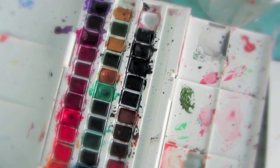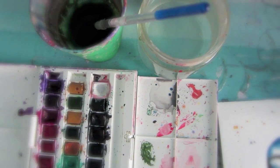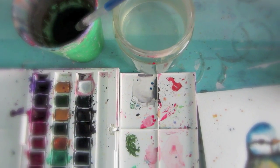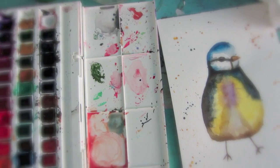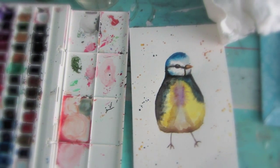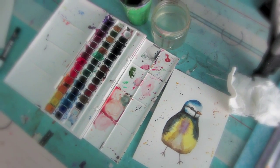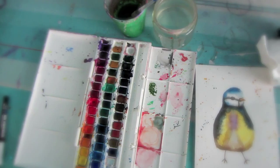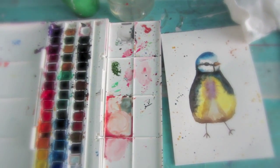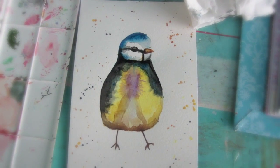Hi guys, I'm here today with another tutorial — a how-to for painting using watercolour. It's a cute little blue tit, semi-realistic — not a hundred percent realistic, just a cute stylized version of a blue tit. I just thought you might enjoy this little tutorial.